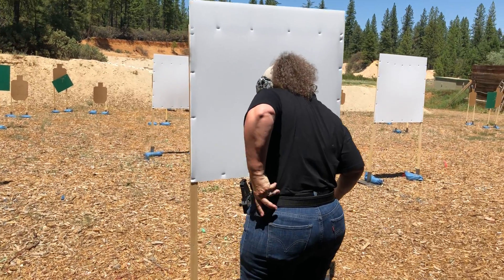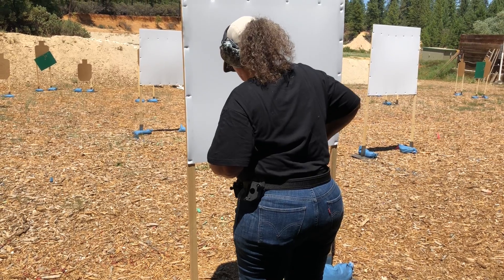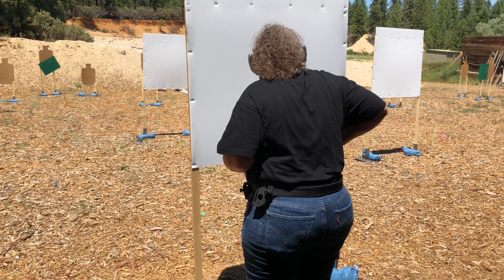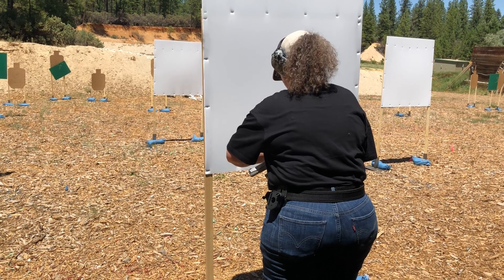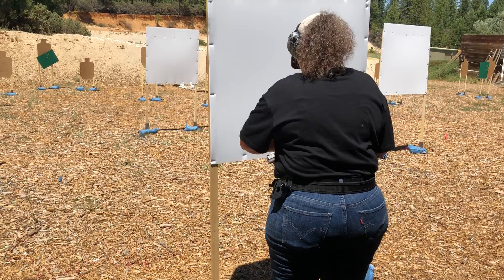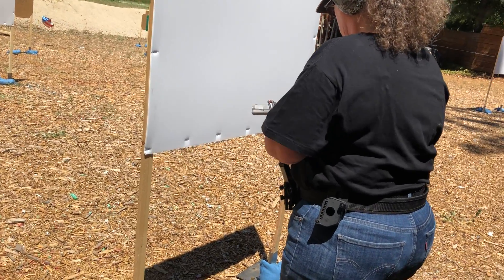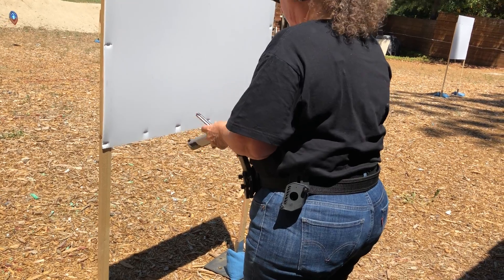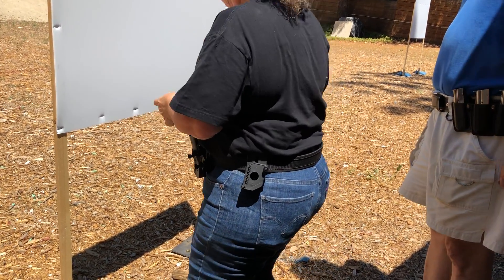You can load and make ready. Down. Down with the safety. Okay, safety up.